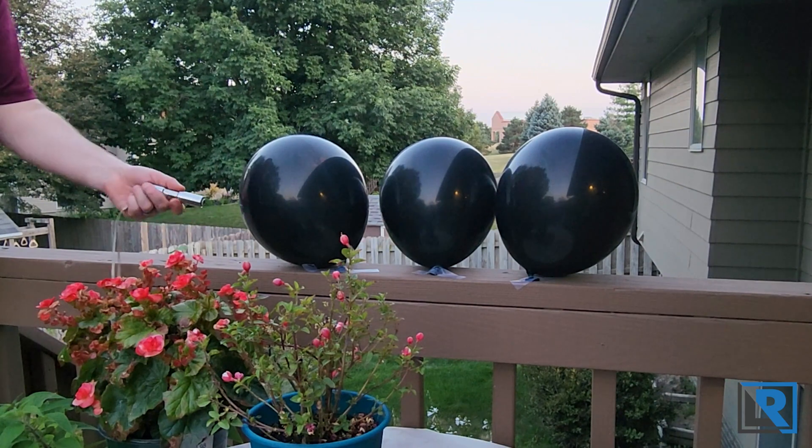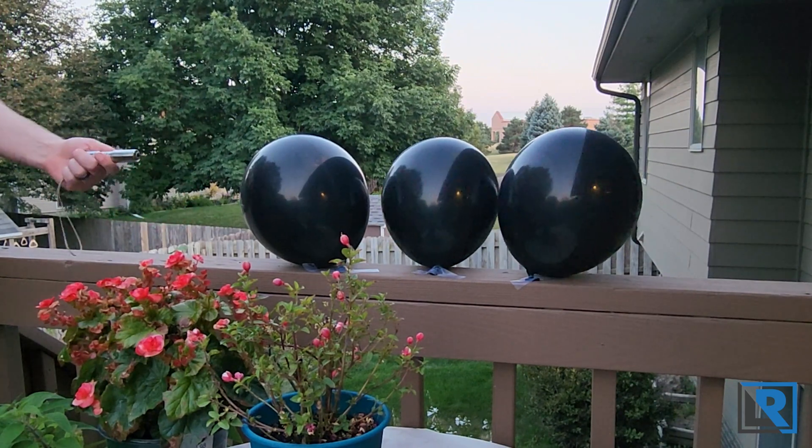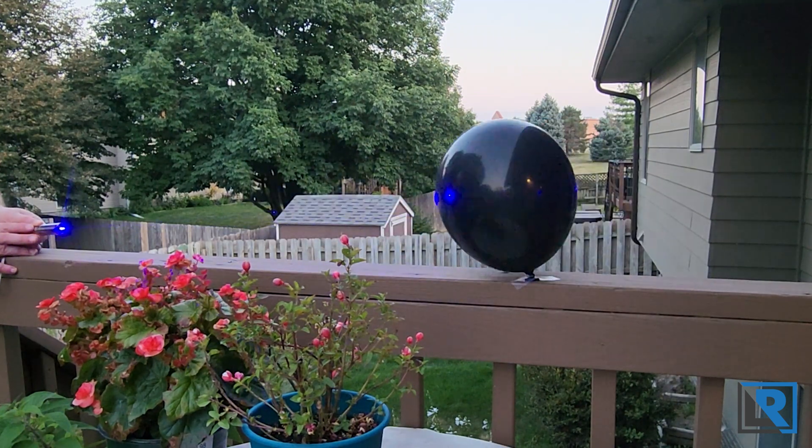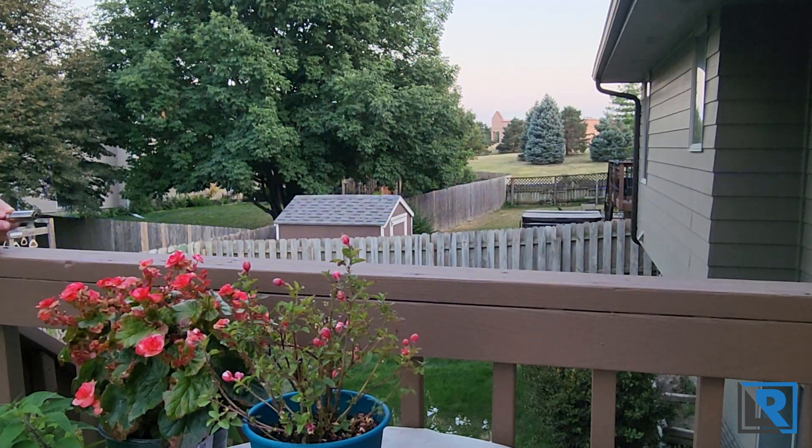Here's my JL Lasers 1.6 watt laser at 450 nanometers. Let's see if we can pop these balloons. Pretty easy.